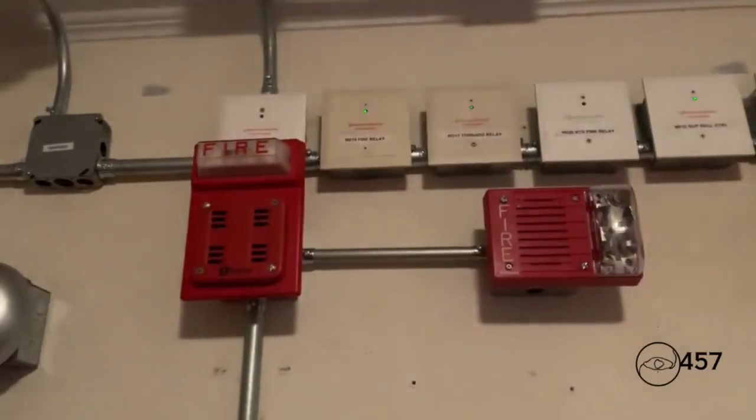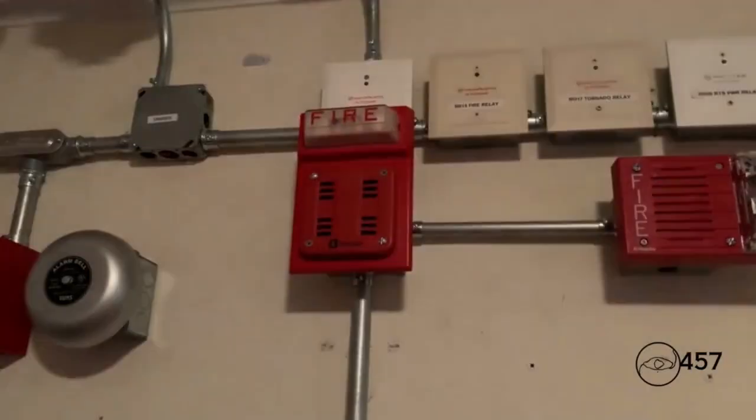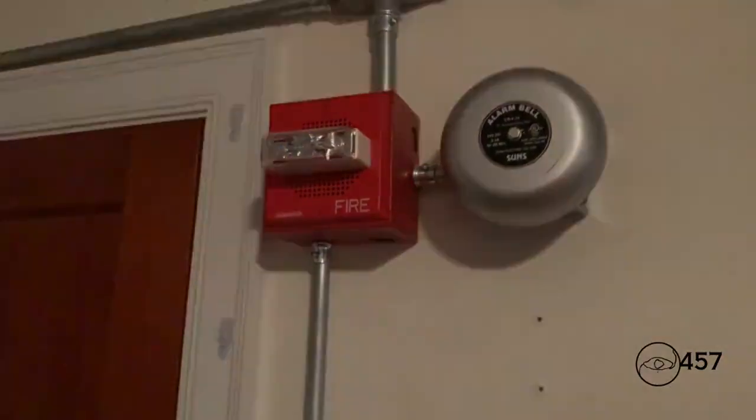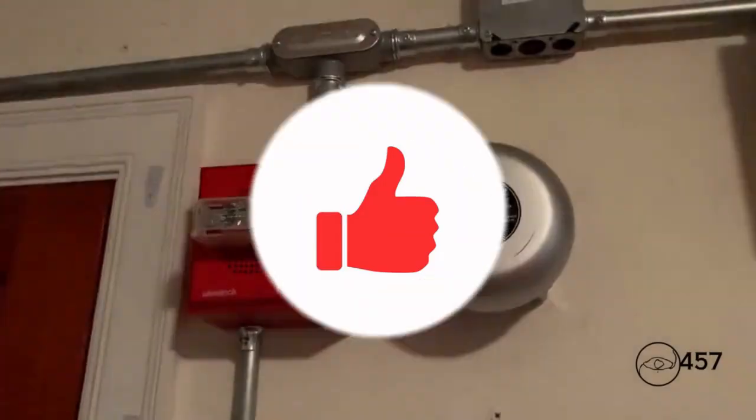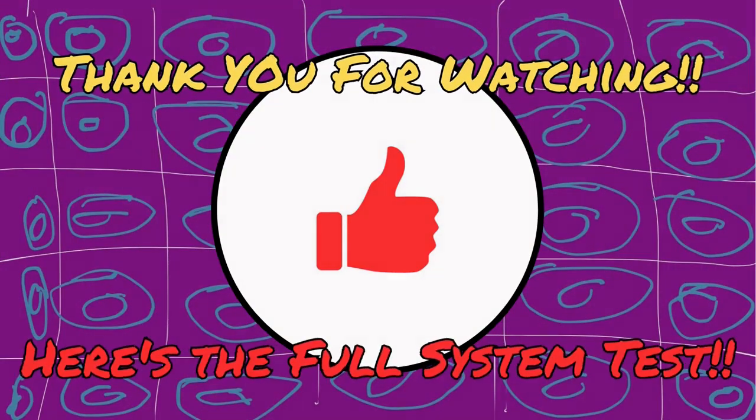But as you can see, the strobe on the 2901-9838 continues to flash since it's on 4-wire operation. The strobe on the WeeLonkey 70 continues to flash.